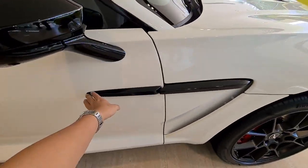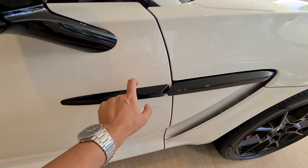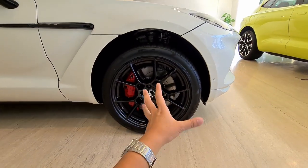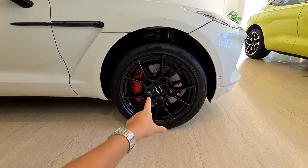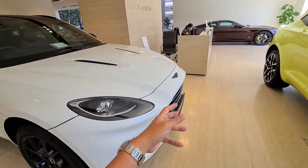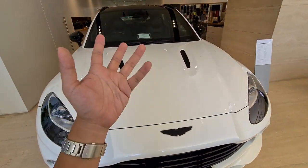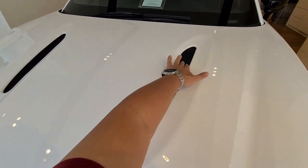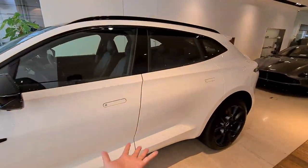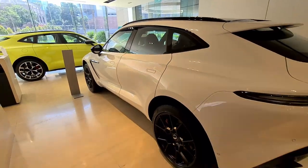There are also black side mirrors and black side vents, and importantly these are not plastic pieces — they're metal, and these are functioning aerodynamic vents. Behind the 22-inch black alloy wheels we have red brake calipers to create a sporty contrast. At the front, the grille is also finished in black, black badges, and the bonnet vents in black as well. There's also a gloss black window frame. The concept behind this specification is to create an impression of understated sportiness.